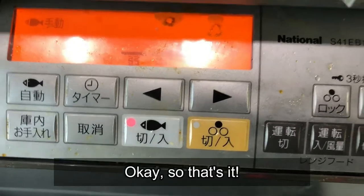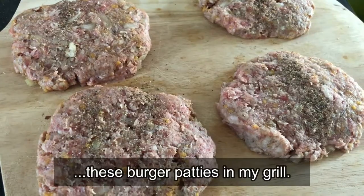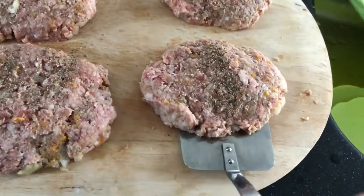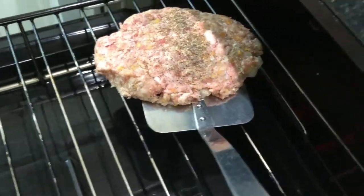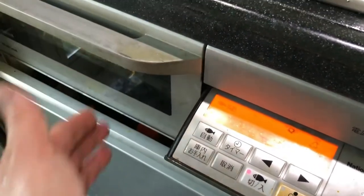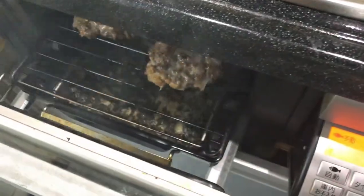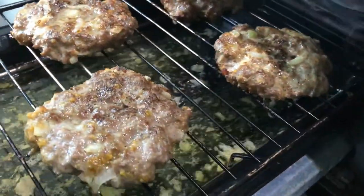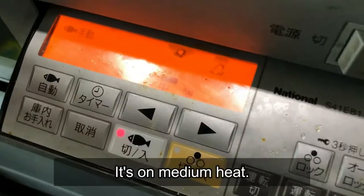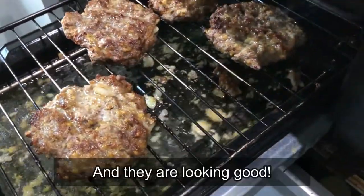Now I'm going to put these burger patties in my grill. In they go. Let's have a peek. I think it's time to turn them over. I'm going to have another peek — it's on medium heat. I've turned them over and they are looking good.